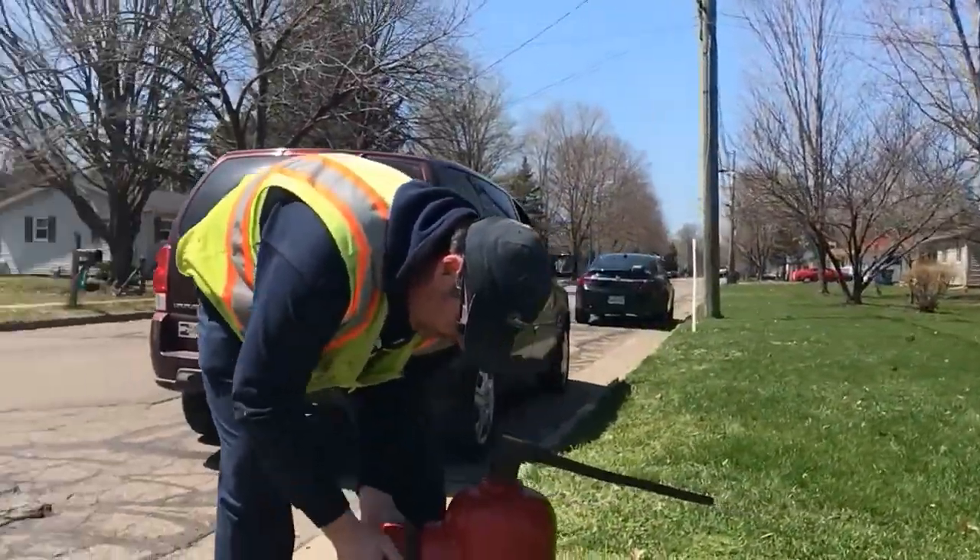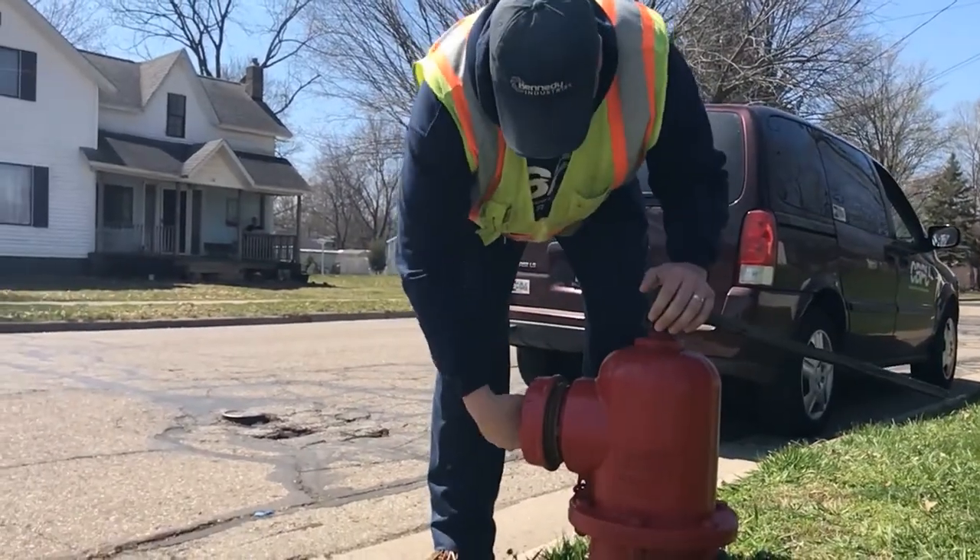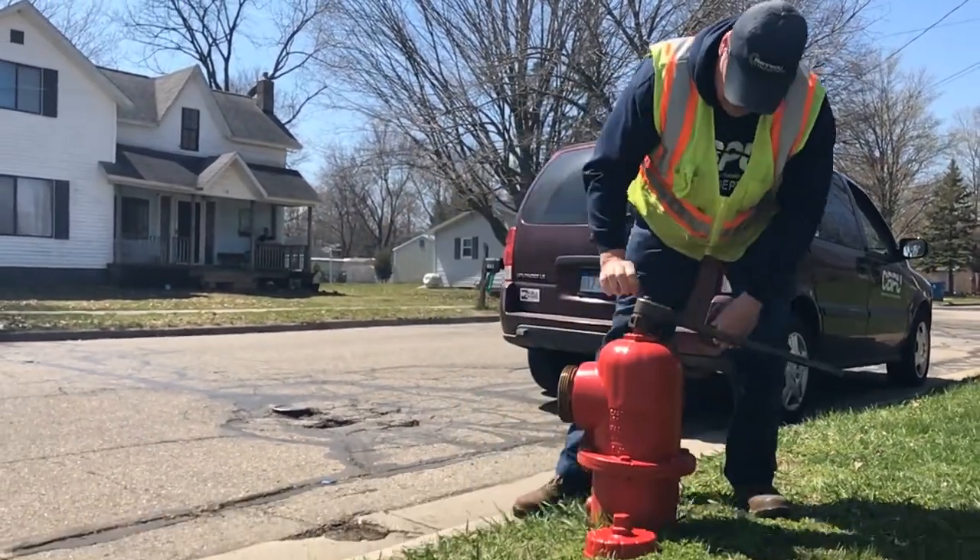It gives us a chance to inspect every hydrant in the system, make sure that it functions and operates in case the fire department may need it.